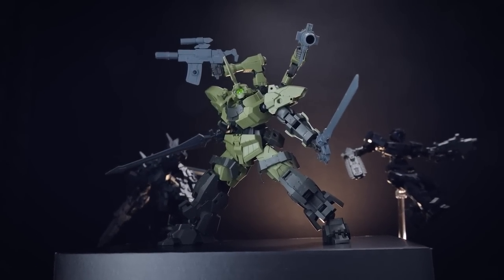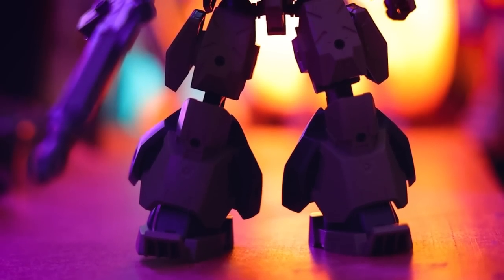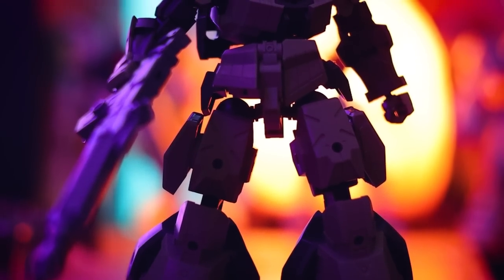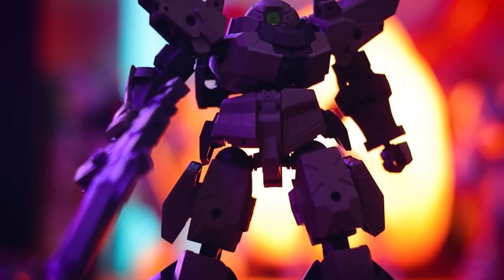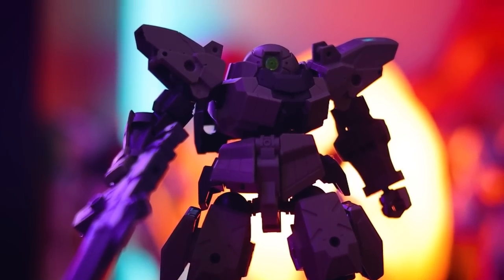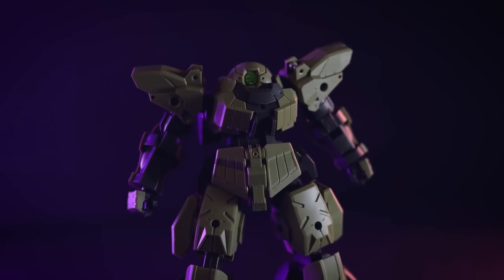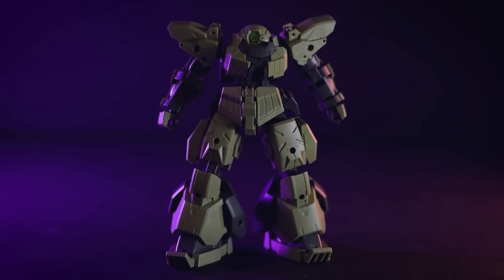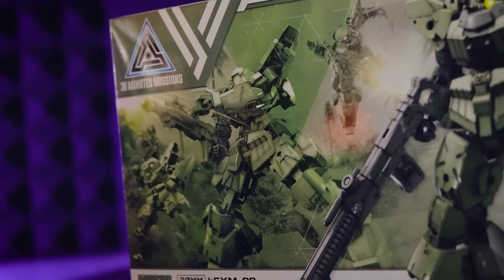Hey, what is up everyone? Welcome back to another review. Today I'm going to be taking a look at another one of Bandai's absolutely awesome 30-minute missions kits. This right here is the new Bylon Forces X-Mac, which is known as the Rever Nova. What we've seen from those particular forces so far would have been the Porta Nova, the CL Nova, and now this right here.